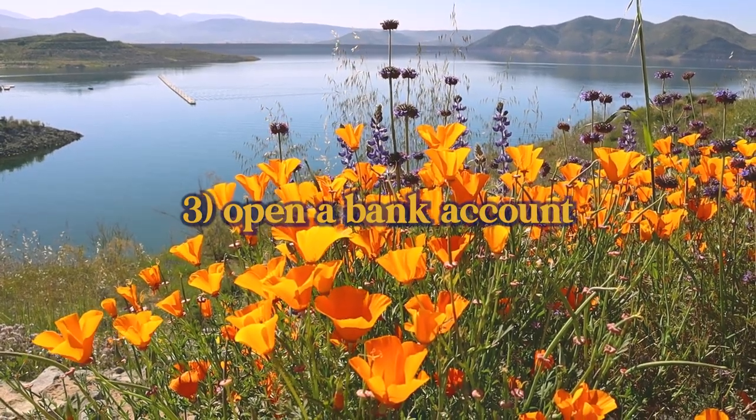Step number three: open a bank account. Don't go to Chase or Wells Fargo — go online and search for 'no maintenance fee bank account.' Personally, I use Capital One. What I like about them is there's no minimum to open an account, so you can open it with zero dollars, and there are no maintenance fees. So if you don't have any money coming in because you just started your business, they're not going to hit you with a $25 fee just for having your account open. There are lots of options, so do a little research and figure out what works best for you.